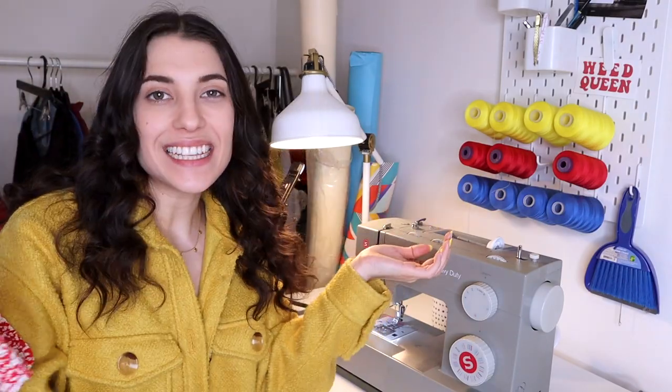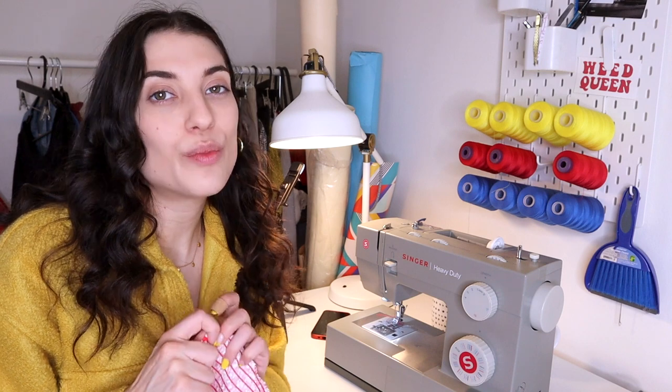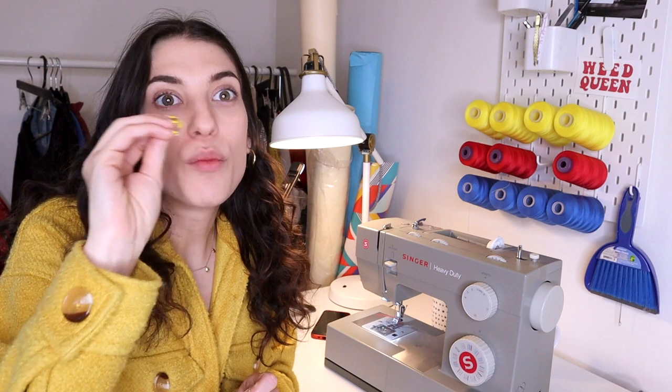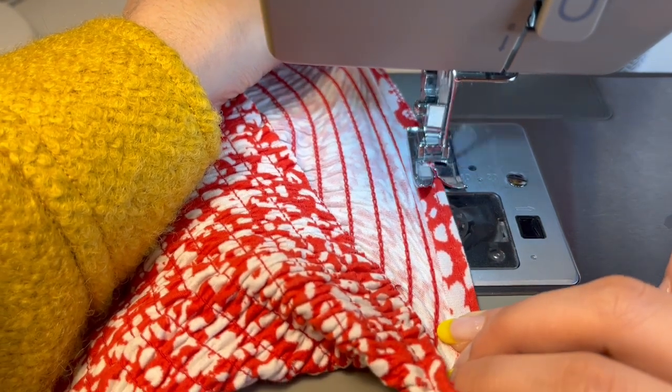Now comes the time-consuming part — the lettuce hem. All I'm going to do is fold this up about a quarter inch and allow my machine to do the work. You don't want to pull too hard because you want the stitches to stay close together to get that embroidery effect at the hem. I really recommend making sure you have a needle in your machine that works with stretch fabrics — either a stretch needle or a ballpoint needle. I switched to a ballpoint needle and it made such a huge difference. The last thing I have to do is clean up the edges and trim the excess on the inside. I'm obsessed — I think it's perfect. It's actually wearable and I can move it into my closet.